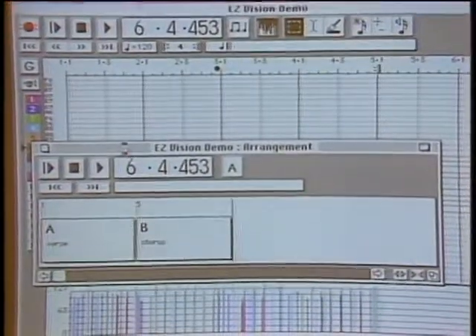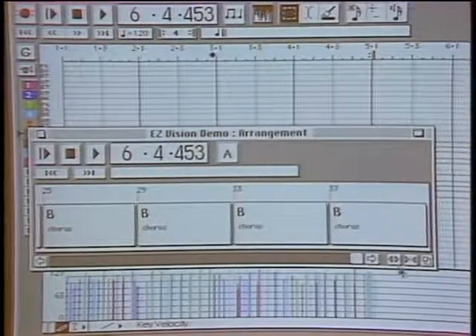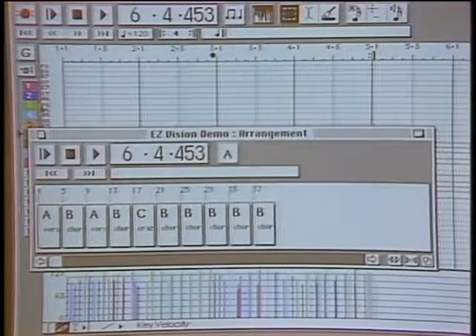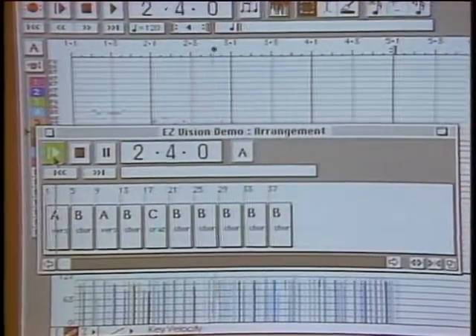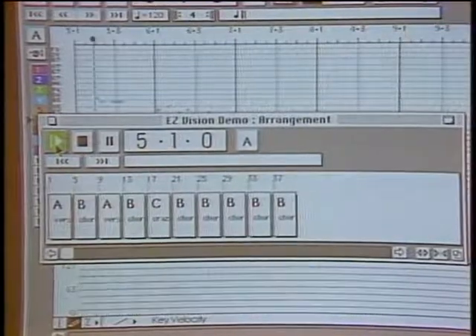These are pieces you've created before, and what you do is link your song sections together — it's a word processor where you're sequencing the pieces. Now, there's a microphone here, and before we move on let's see how you can actually record your voice into this. What we've been looking at is Easy Vision. We're going to move to Studio Vision, which was released about a year and a half ago and has taken the world by storm.